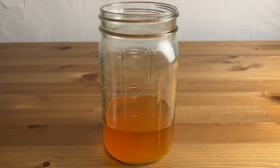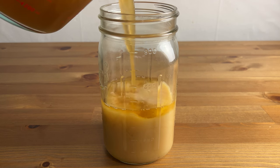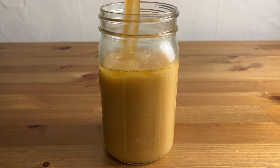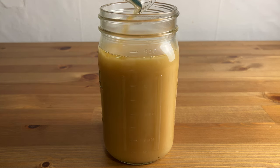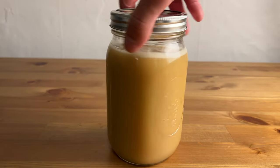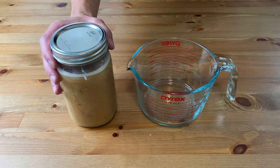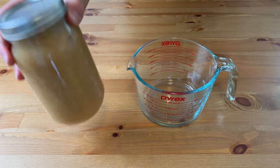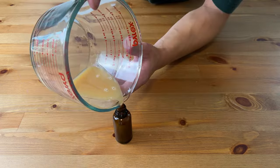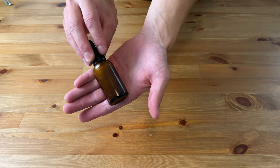All that remains now is to combine the two and watch the magic happen. The two solutions mixing create this cloudy effect, which is certain compounds precipitating out of the solution. Because of this, it's important to shake the mixture thoroughly before transferring or taking it to ensure the compounds are evenly distributed. I'll now just bottle this up in dropper bottles and it's good to go. I recommend taking around 1 to 3ml daily. Let me know if you try this out yourself and what benefits you find from it. I'll be posting more content like this soon, so subscribe and stay tuned. Thanks for watching.